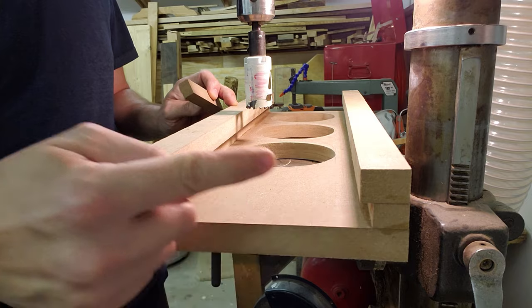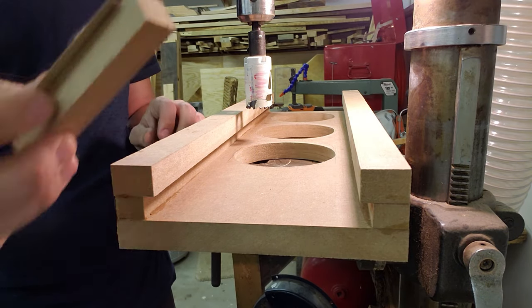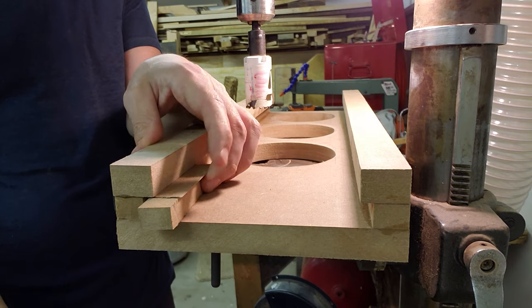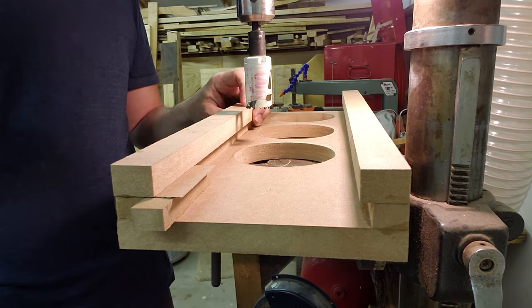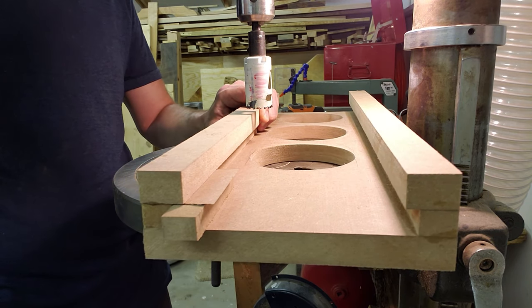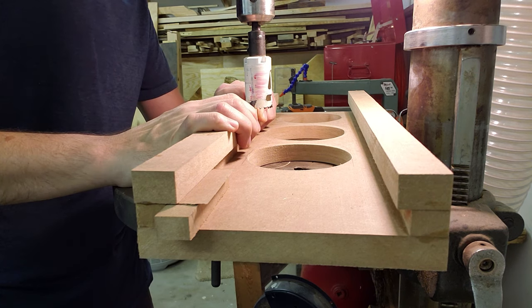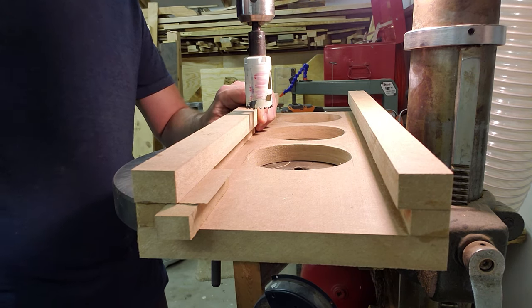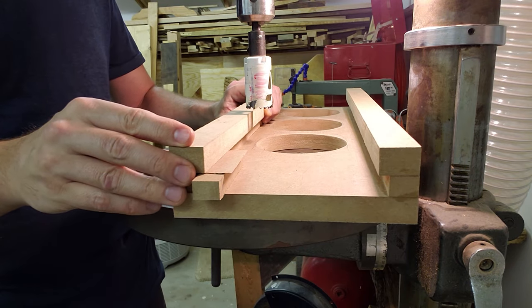Since I just glued these pieces a couple hours ago, it says not to stress the joints for 24 hours, so I'm just going to put this support piece under here as I push down on the hole saw. I'm not going to make a big divot — probably about this big, maybe even thinner. I'm going to measure where I need to cut these and then drill them out.